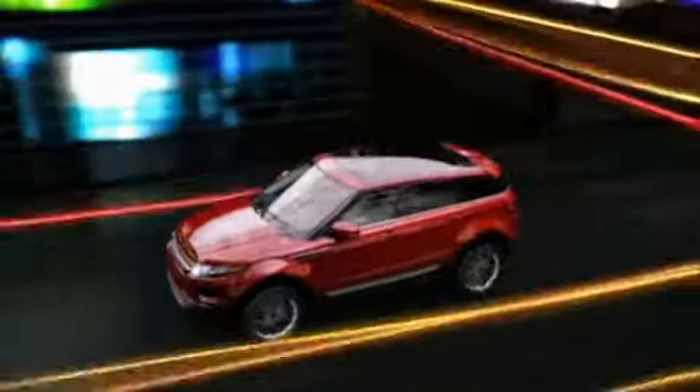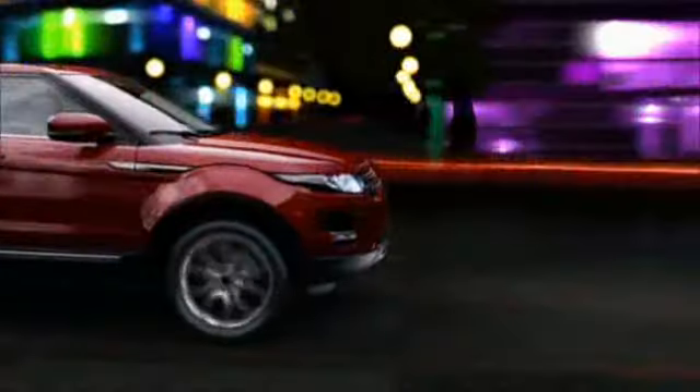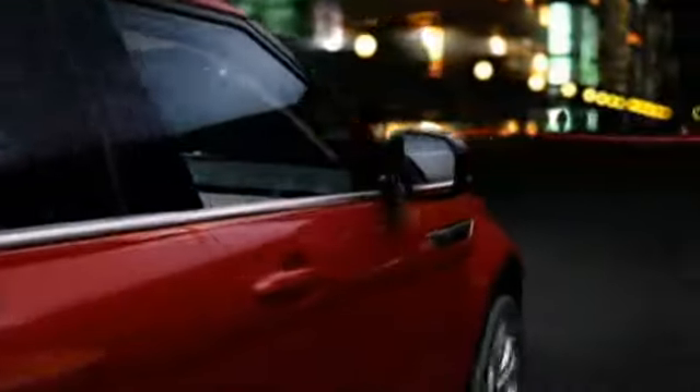The Range Rover Evoque driver display is the centerpiece of the vehicle and the hub for controls and infotainment. The 8-inch color touchscreen offers the latest technology with exceptionally clear graphics. Hard keys on either side of the display provide shortcuts to commonly used screens such as home, audio-video, navigation, and phone.